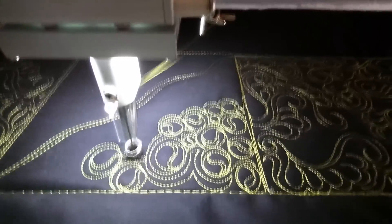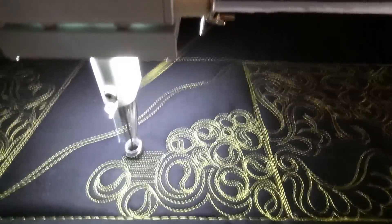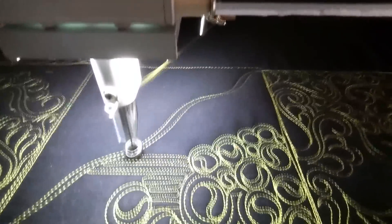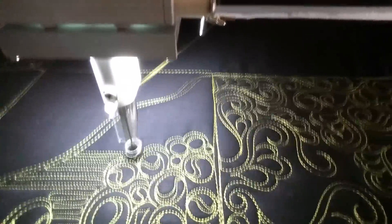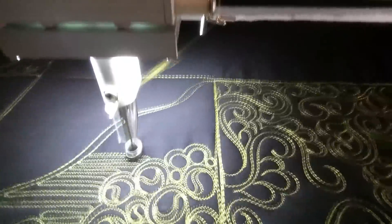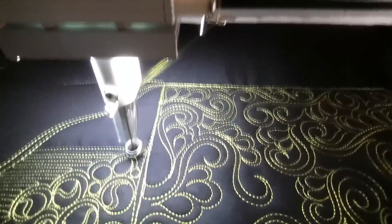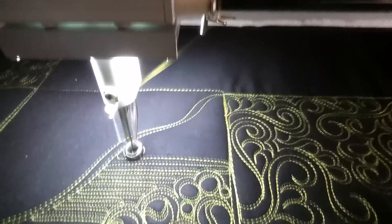And then here, just to make it interesting and give it a different texture, we're gonna break it up a little bit with some lines. So I'm just going back and forth. Sneak up the ditch where you have to, and then go back to doing my circles.